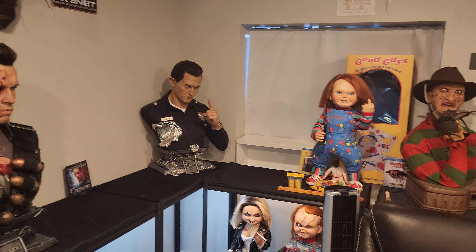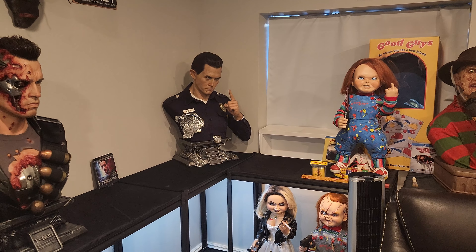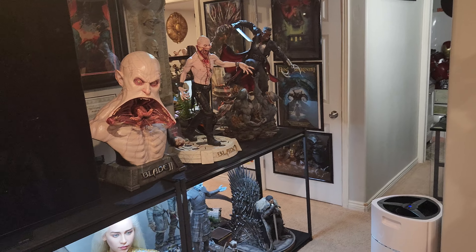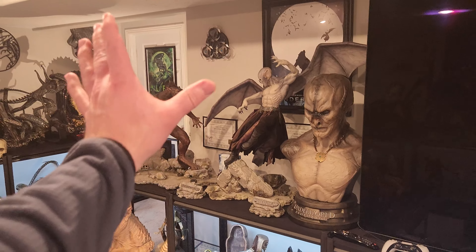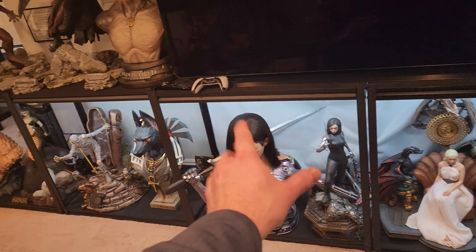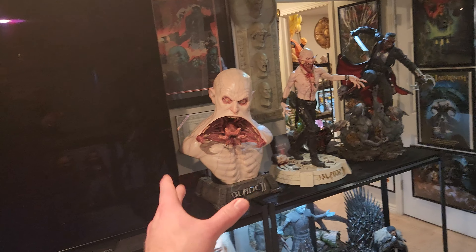Welcome to another video. I wanted to run something by you and show you guys something I'm trying out. I was really wanting to move my Rotunda T-Rex and put Blade here for many reasons. This entire wall is pretty much seamless — these two top shelves are the same theme, everything down low was cubed up in themes, these two are both Game of Thrones, then Alita, Mummy, Clash of the Titans, and then Blade and Rotunda.